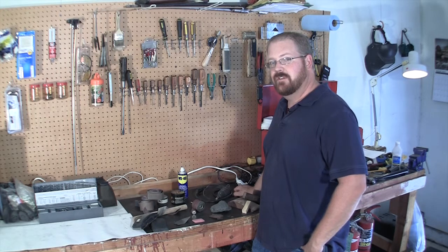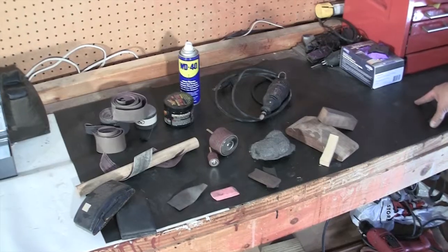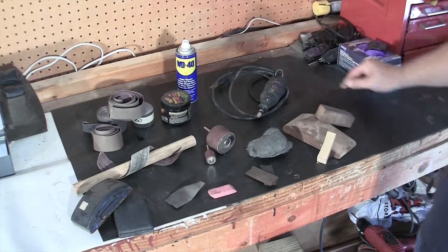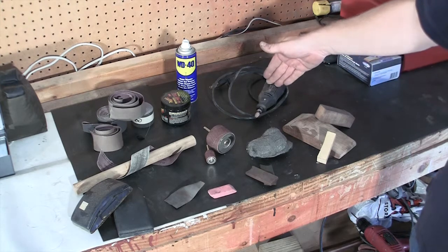I'm Matthew Burke with Burke Gunsmithing and this week's tip is on polishing and sanding. As you can see we have a wide variety of sandpaper, polishing compounds, and some WD-40.